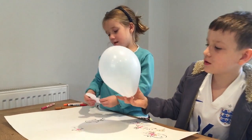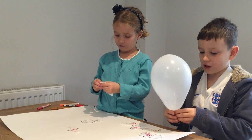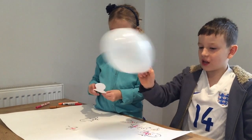They stick because when you rub a balloon on your hair or fabrics together they make a spark. This spark is called static electricity.